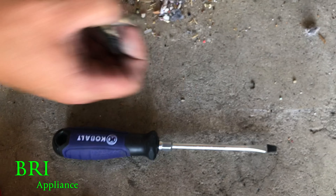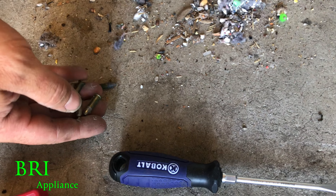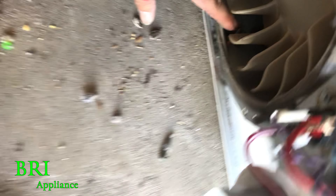So you have a dryer that is grounding the heat element so it's getting super hot, and then you put a bunch of .22 shells in it. Look at that.